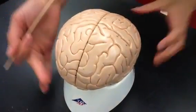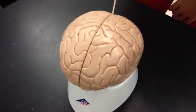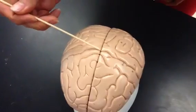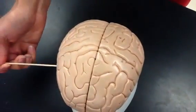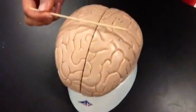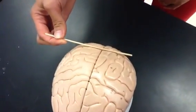The grooves you want to know on the brain are the longitudinal fissure. You also want to know the central sulcus, which goes all the way across the two hemispheres. In front of the central sulcus is the frontal lobe; behind the central sulcus is the parietal lobe.